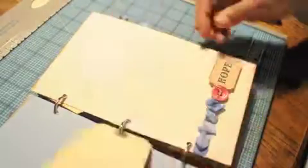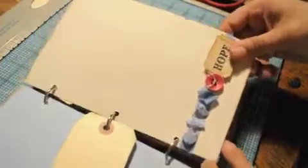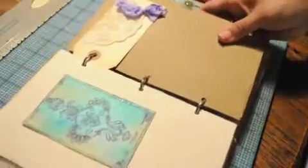Here's a tag that I created. I cut off a small glassine bag so it would fit on the tag, and then she can fill it with whatever she likes.